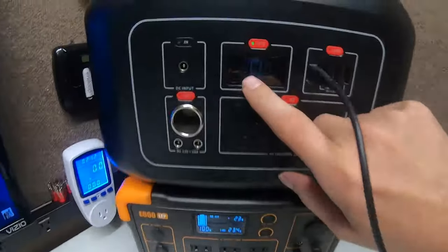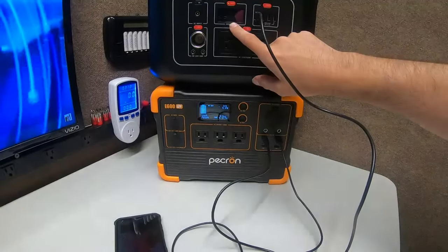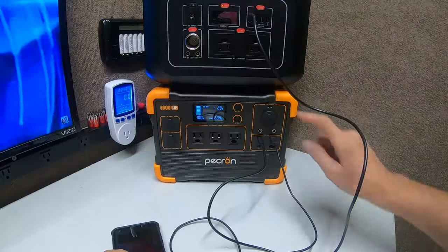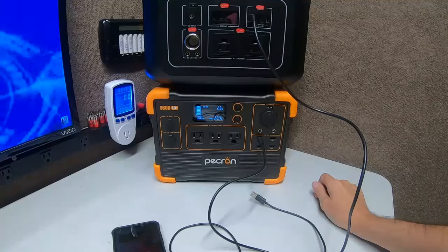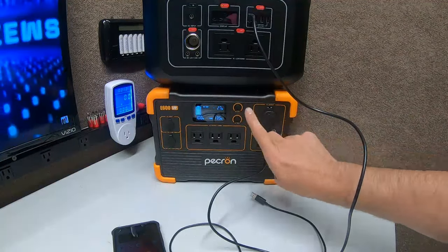Notice this is now only coming out at 10 watts going in, and this is coming out at 23 watts — that's the phone. When I unplug this one, watch — you'll see it in real time. It ramps down and then ramps back up.